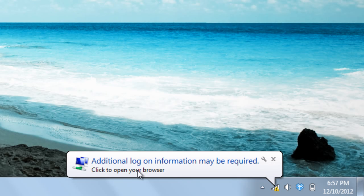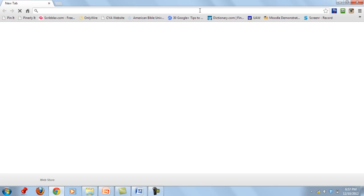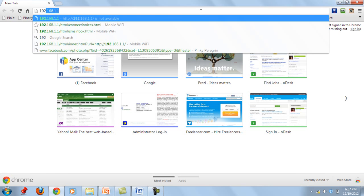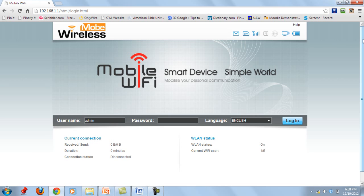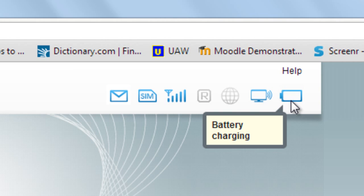There are two connections you need to make to access the internet. First, you connect to your Huawei pocket Wi-Fi network. Once connected, you will see a Windows message saying 'Additional log on information may be required.' The next step is to connect to the internet. To do that, open a browser and go to 192.168.1.1.